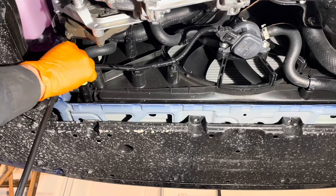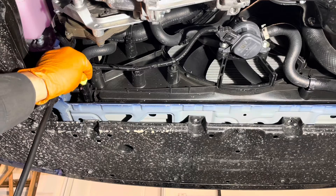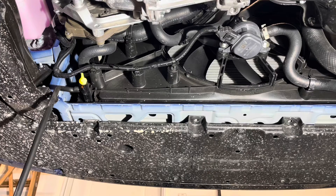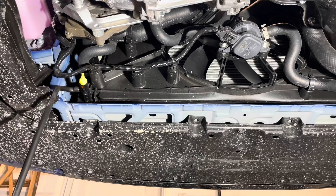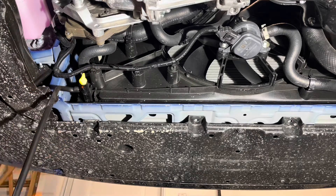Now you can open the valve and let all the coolant drain out. A little bit of it is dripping past the threads. You can close it just enough that it doesn't drip from the threads but still drains out of the hose. If not, just make sure your container is sitting underneath so that it catches those drips. Now wait until the coolant stops draining completely.